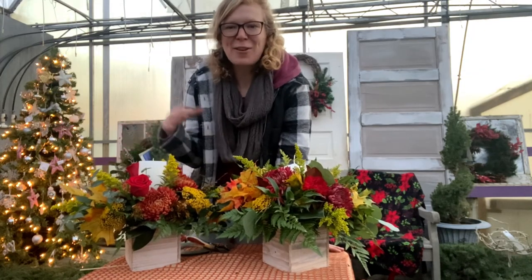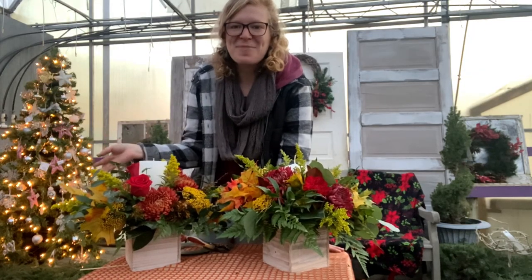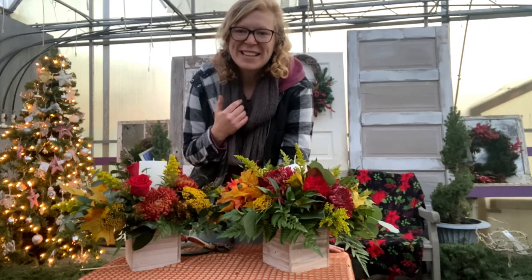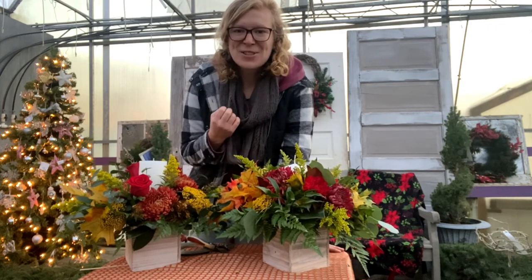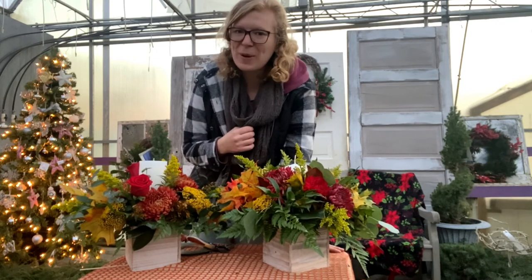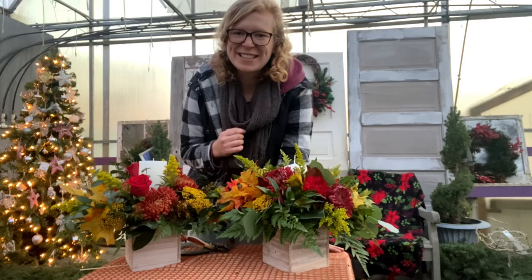So that was my five minutes — and definitely a little bit more! I'm Caitlin Miller from Miller Flowers, and it has been a pleasure. Until next time, you all have a wonderful and blessed Thanksgiving, and a safe one too. We hope to see you out here at the holiday seasons. Bye bye!